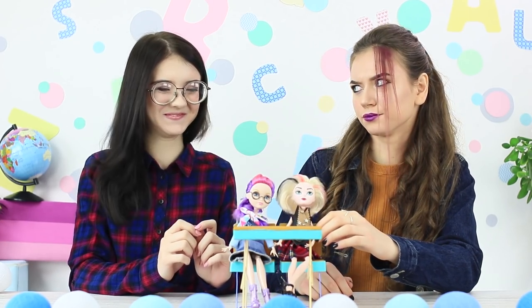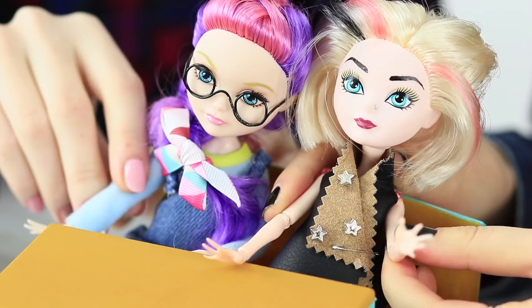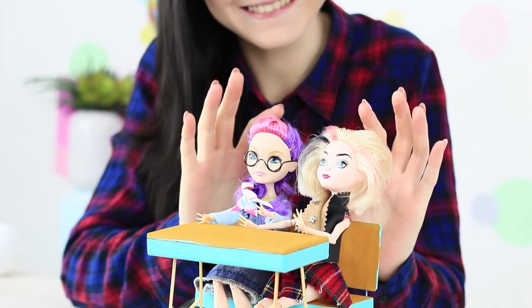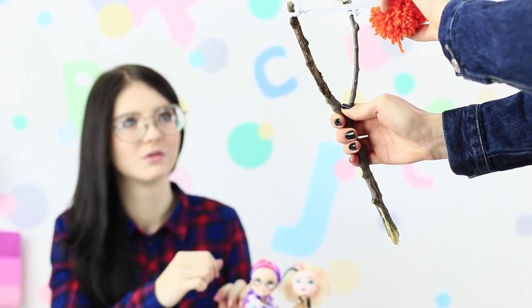But Rebel Rachel, as usual, gets tired of this boring class in just a few minutes — her soul craves freedom! Hmm, what can I get up to instead? But genius Christy never gets tired of classes, especially not if they're happening in our sweet school for dolls! But the troublemaker is causing a huge commotion in her classroom!